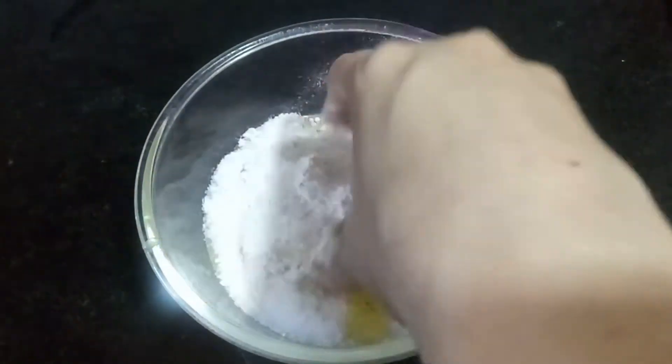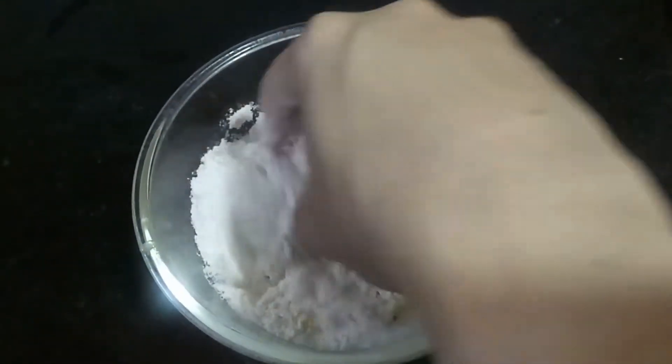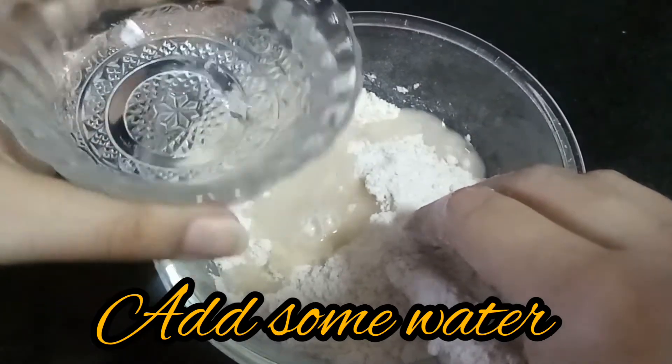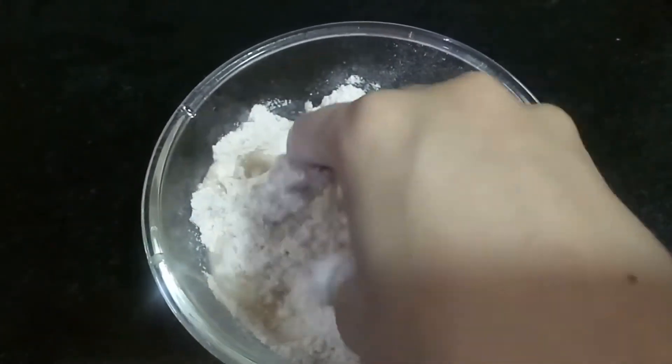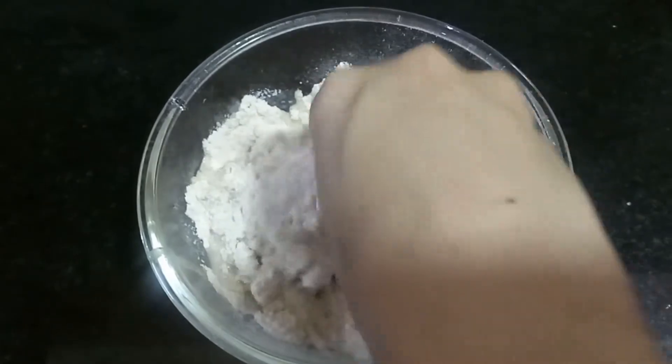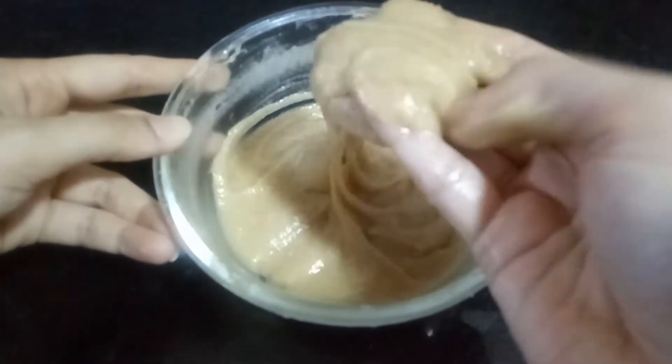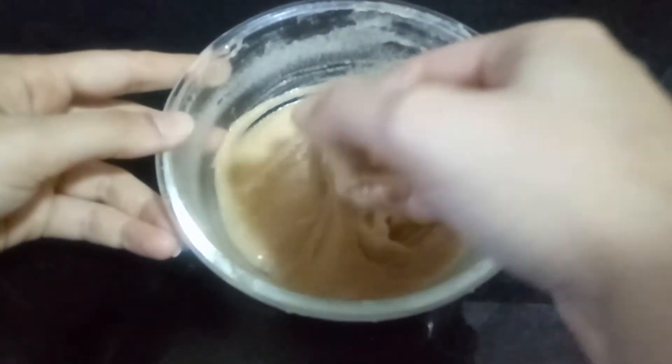Now let's give it a mix. Then we will add some water — approximately a quarter cup. It should be this consistency; it should not be watery.